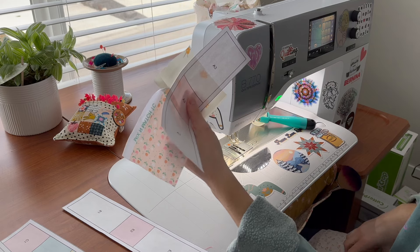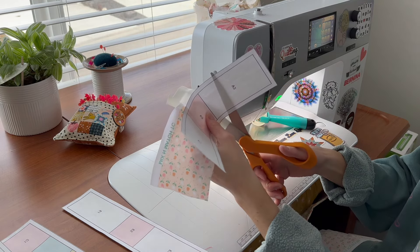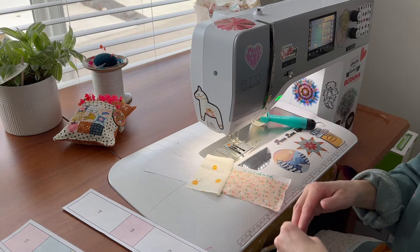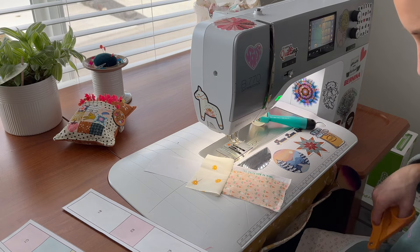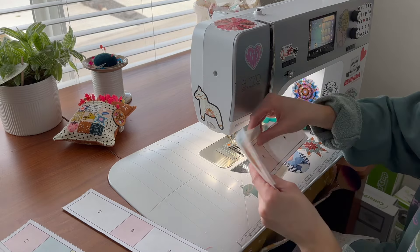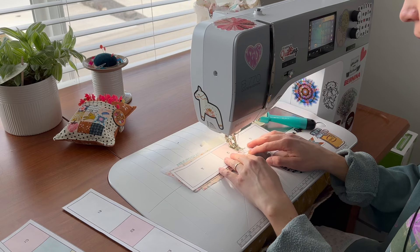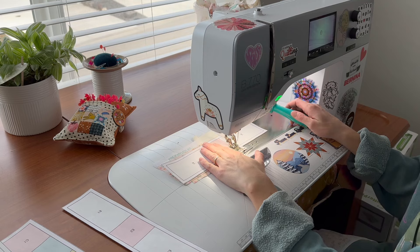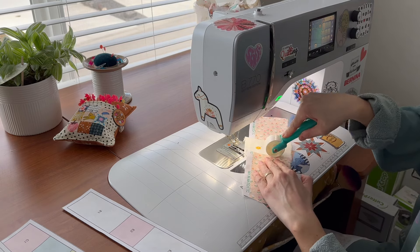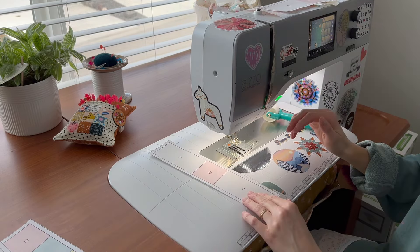I always use a light source — I like a light board, but today I'll use my window — so I can see through and cut about a quarter inch past the line between A2 and A3. Get your first fabric again, lay it right side down with the second fabric, hold it tight, flip it over, and sew on that solid line. Then finger press it open and seam roll or iron. That first section is done — easy peasy! Set it aside and do the second section the exact same way.